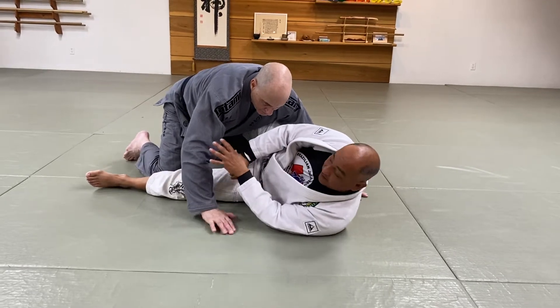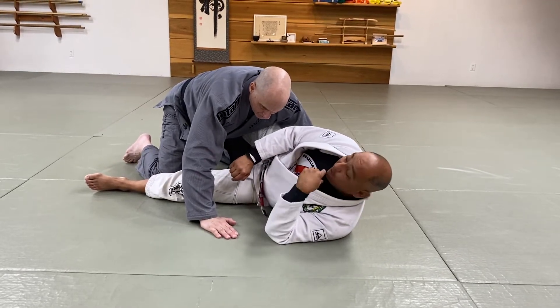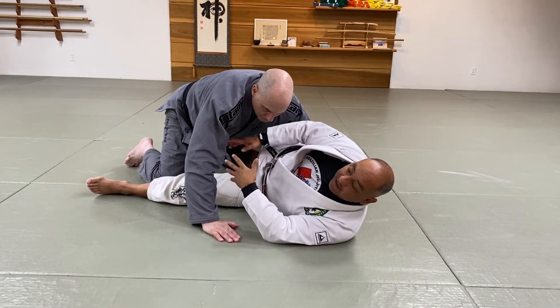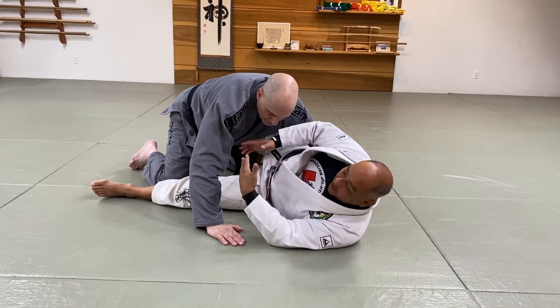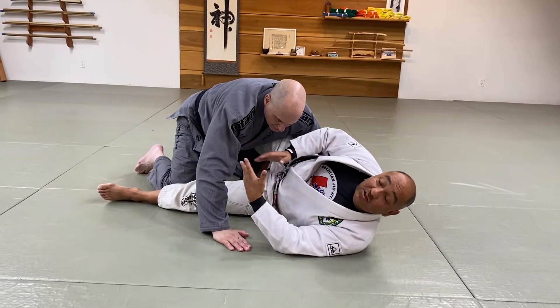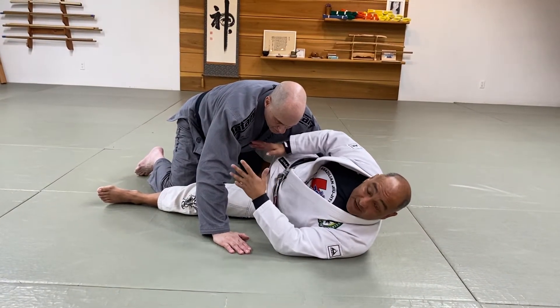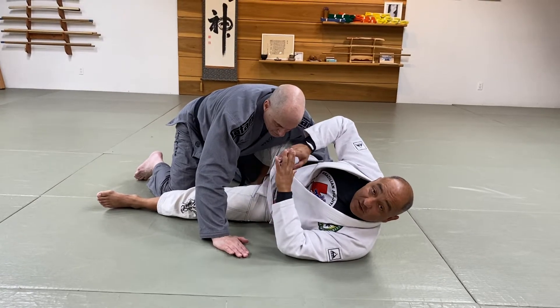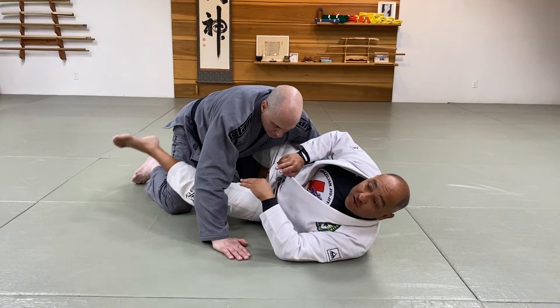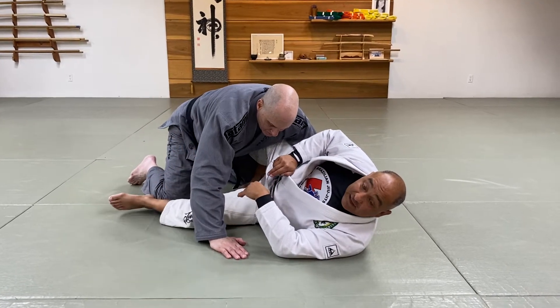I want you guys to think about this concept: I don't sweep you, you sweep you. The way that I do that is I get them to want to travel. I get them to want to bring their momentum forward, and I want them to change the position of their base in relationship to their heels and their butt, and also in relationship to their hips and their knees.